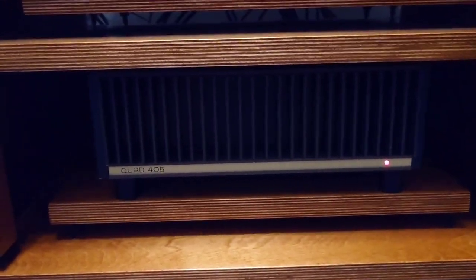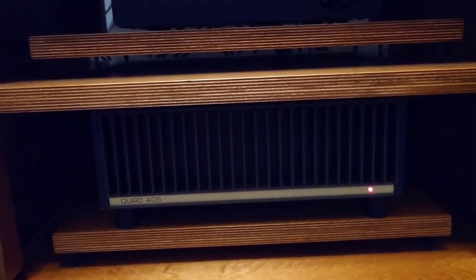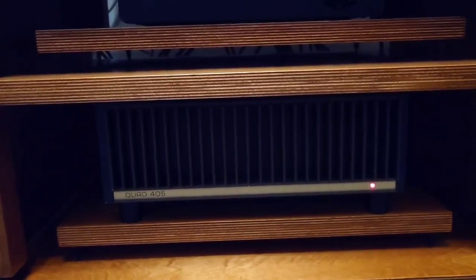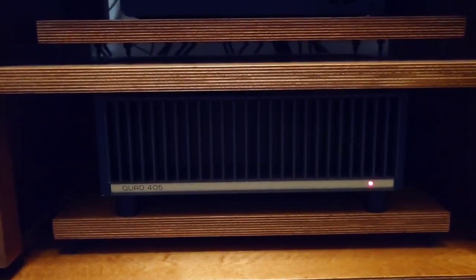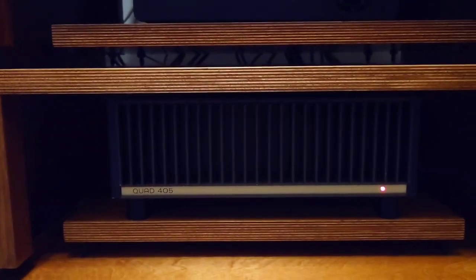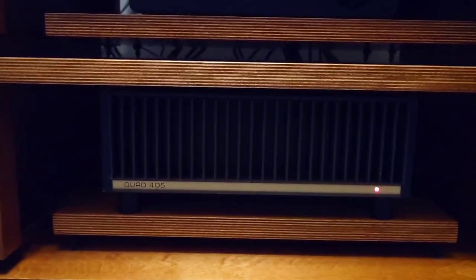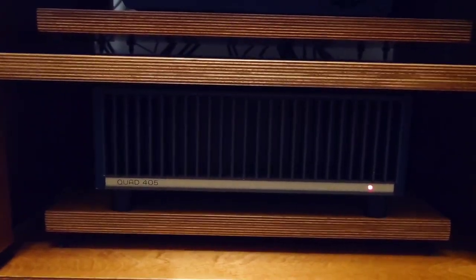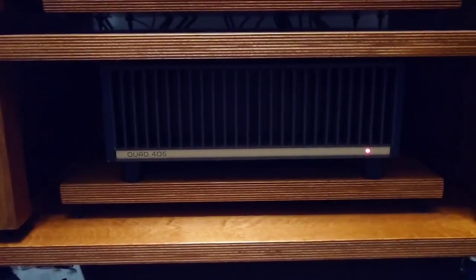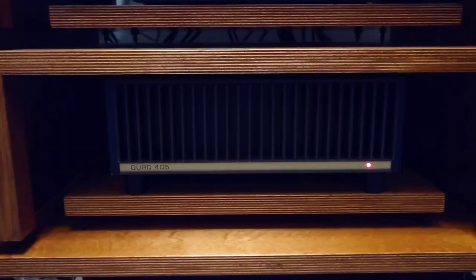With all the capacitors and everything inside, I'm going to do my utmost to get it sounding as good as possible. I've really got into changing capacitors and I think it's so much easier to do your own upgrades. The thing with the Quad 405 is it's so accessible — the boards come out lovely, unlike some amps that are really difficult to take apart.